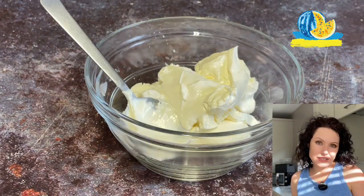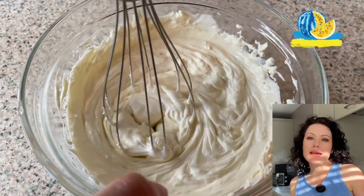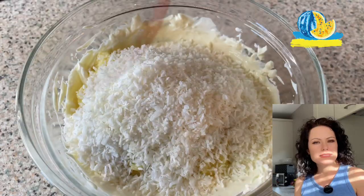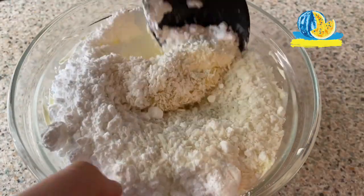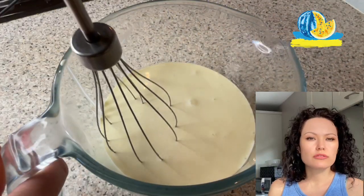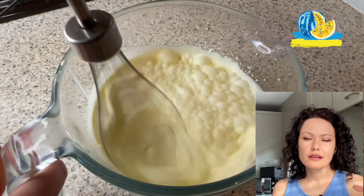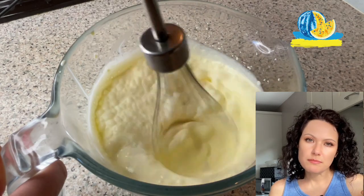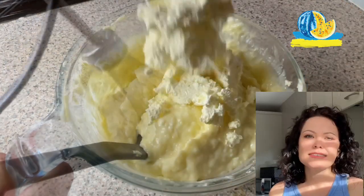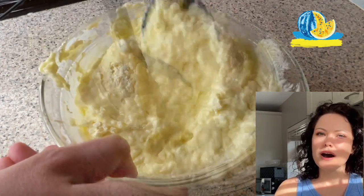Mix cream cheese with sour cream — you can use any cream cheese. Mix by hand or using a mixer. Then add the cold but still soft chocolate, coconut flakes, and icing sugar. Now add cold cream to a cold bowl and start beating by hand or using a mixer on low speed. Creams with a low fat percentage will not work — they will not be whipped.